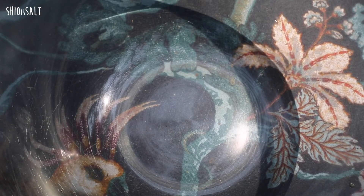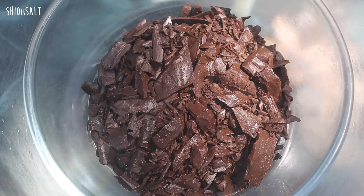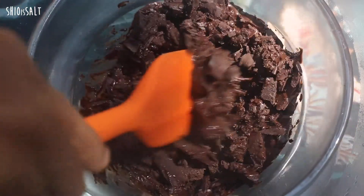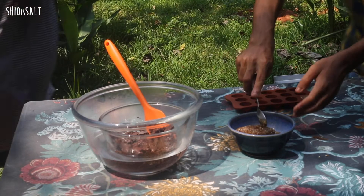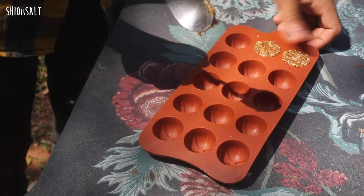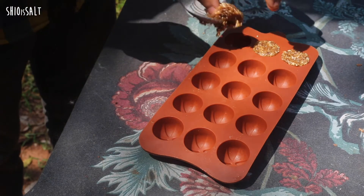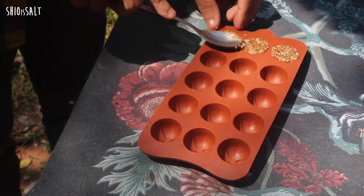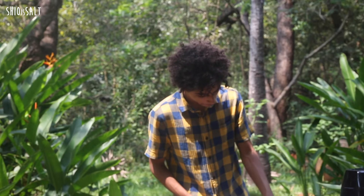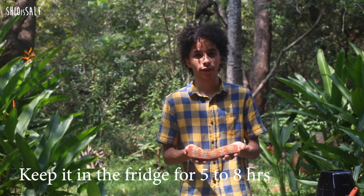Now I'll start melting the chocolate with hot water. We are fixing this in a chocolate mold, and then we're going to put this in the fridge for five to eight hours.